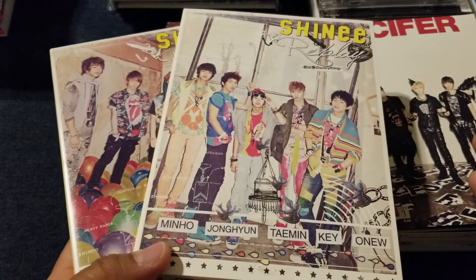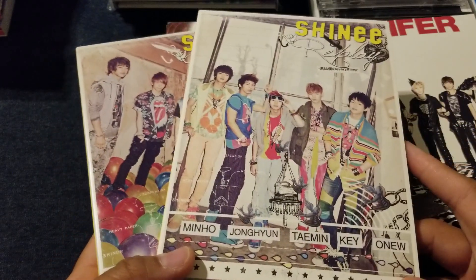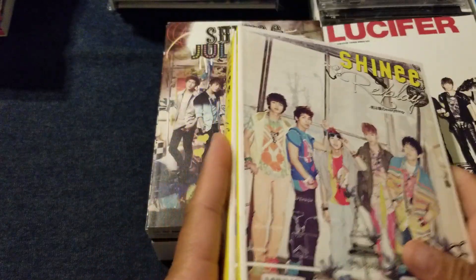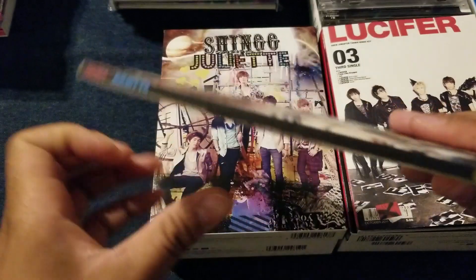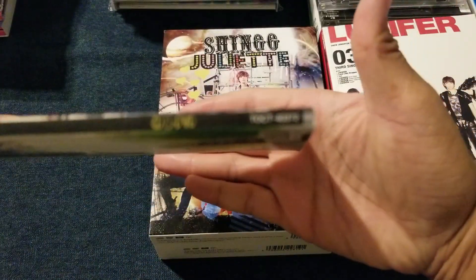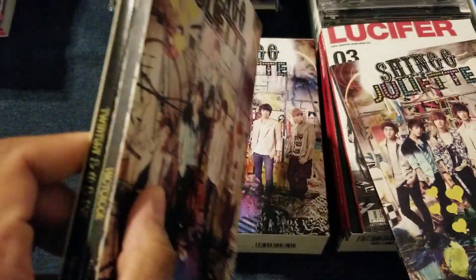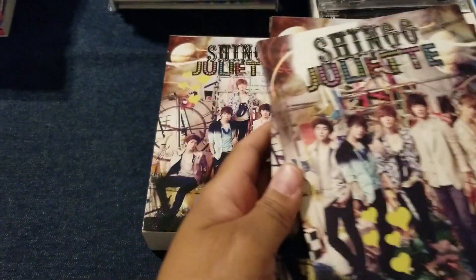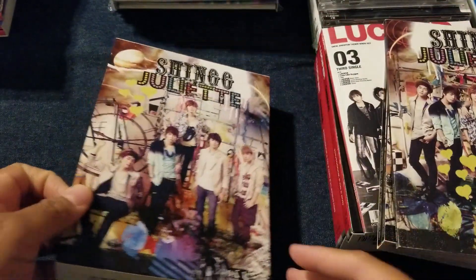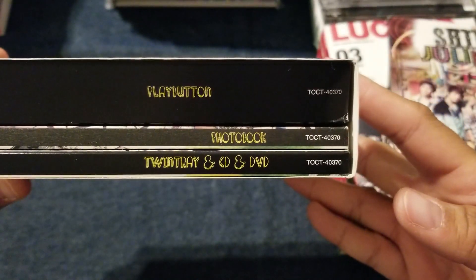One version had the photo card, but since these are all out of print now, it's not really something to consider because you're probably going to have to buy the photo card separately. Then we have three versions of Juliet. You have the CD-DVD, then another CD-DVD but it's a twin tray and photo book, and then one of three releases that had the play button — with the play button, the photo book, and the twin tray.